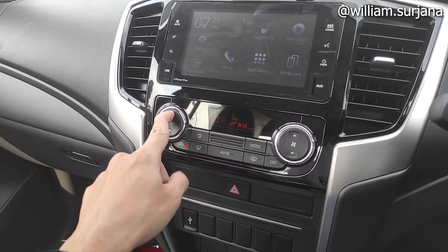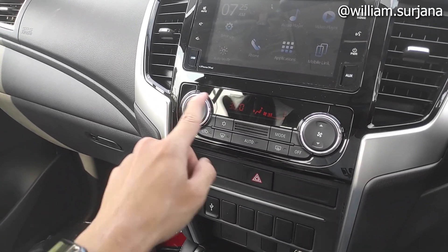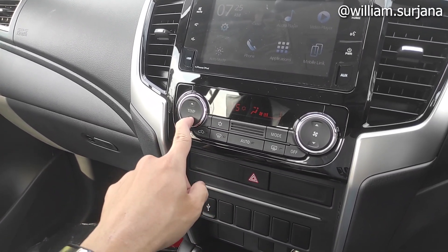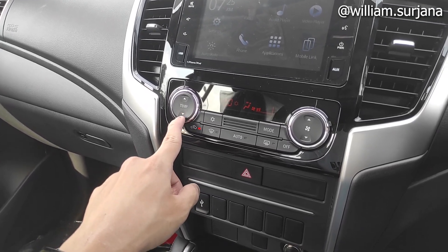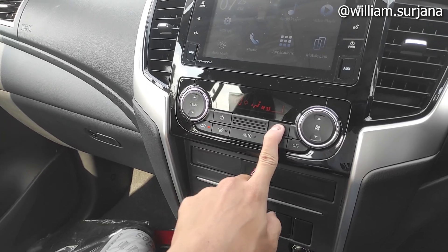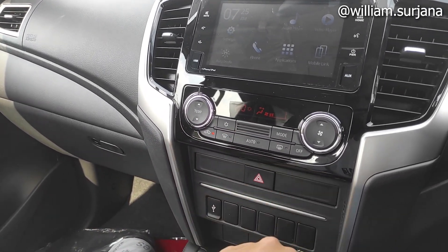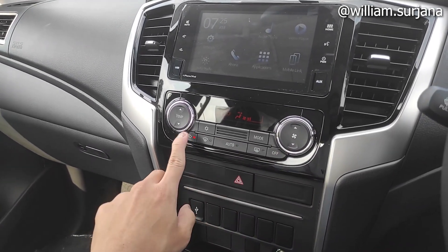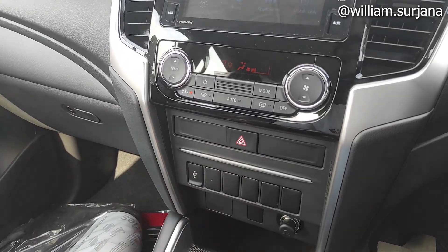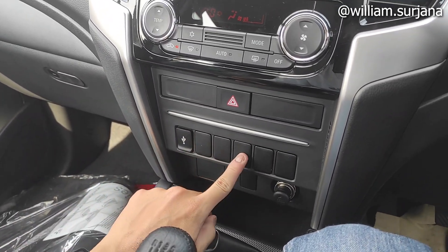Ini slot USB-nya, ini aux di sini. AC sudah digital ya, auto remote control masih single zone. Ini tempat-tempat pandinya segini ya. Untuk temperatur paling panas 32 ya. Ini rasumber-nya juga lengkap ya sampai hazard. Front defogger, rear defogger. Ini front defogger-nya. Di sini dummy, ini lima dummy.